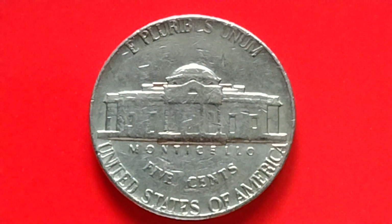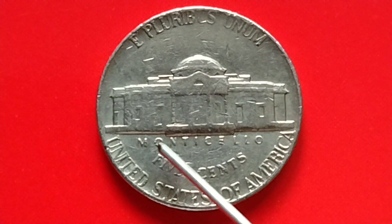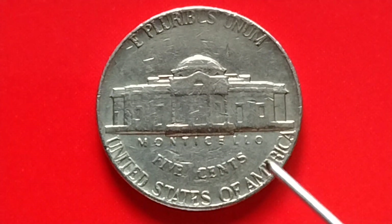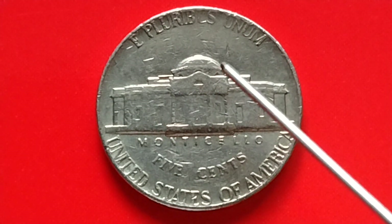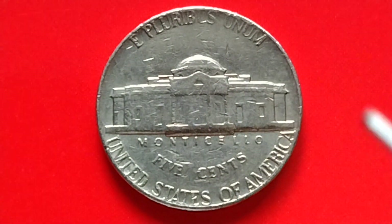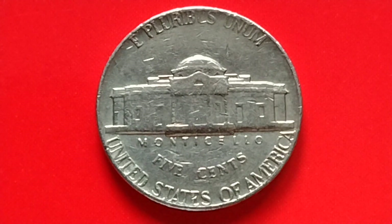At the back of the coin: E pluribus unum, Monticello, five cents, United States of America. When we say E pluribus unum, it's a Latin phrase that stands for 'out of many, one.' E pluribus unum.